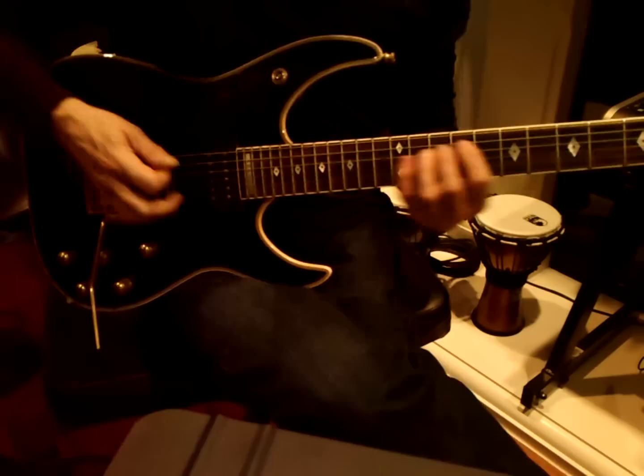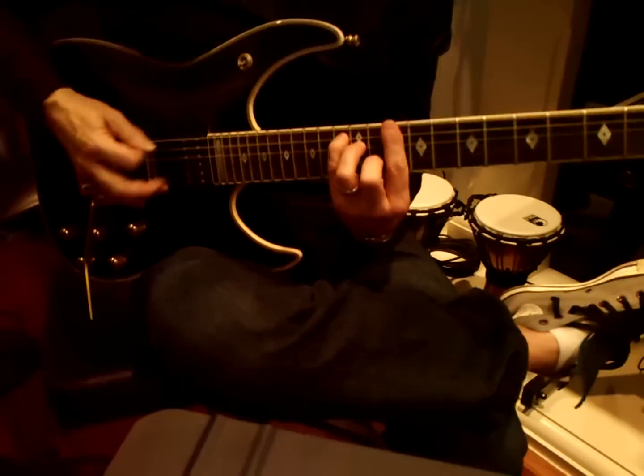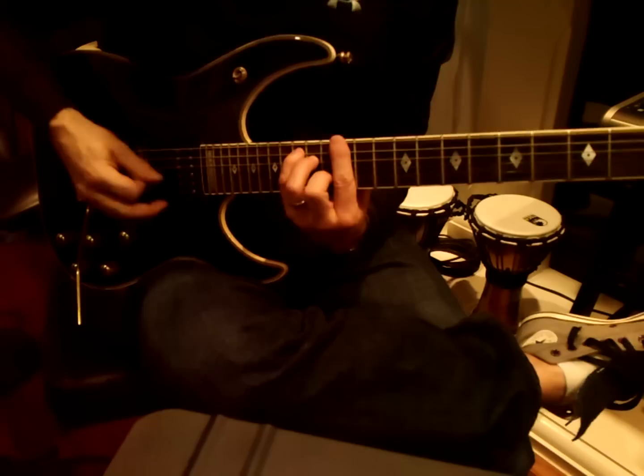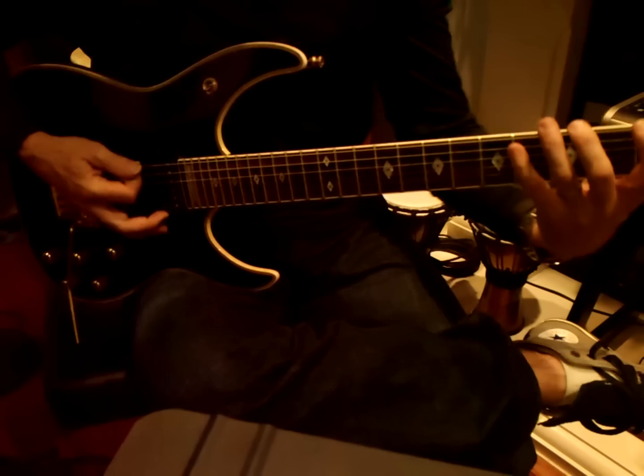Chords and arpeggios. So you have to make this dance. What you're doing is you're double picking and string skipping.